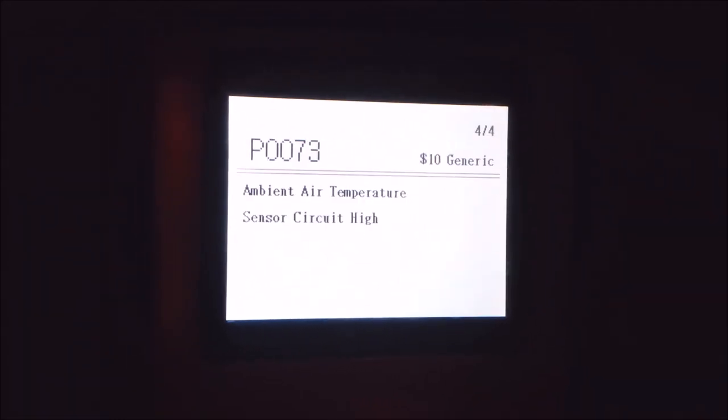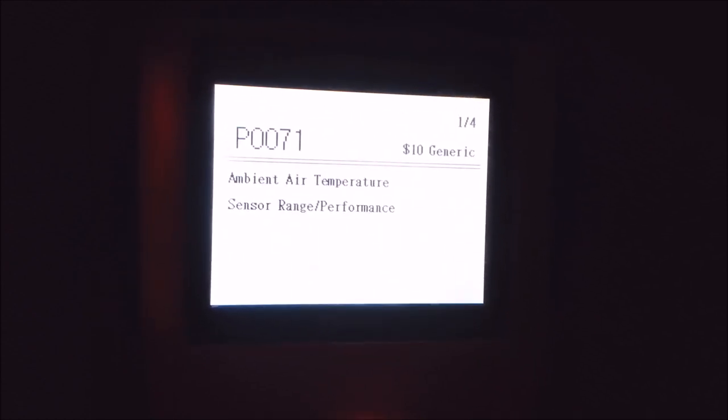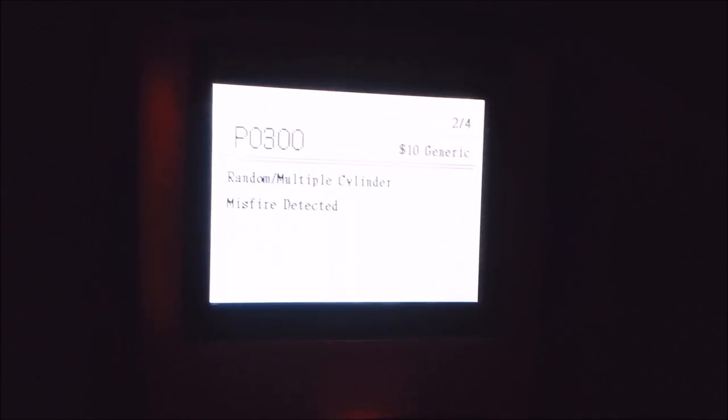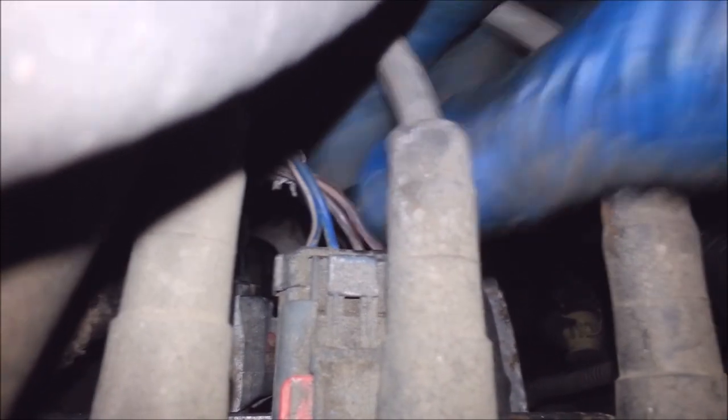That's a fun code — temperature sender code, random multiple. This is a 2005 Dodge Caravan pulling a P0300. It's got a misfire. Looking at the coil back here, there's three wires: a blue-white, a blue-orange, a brown with an orange, and a brown and a white.